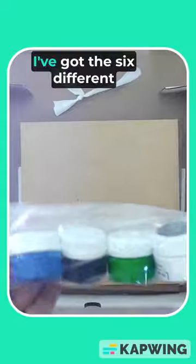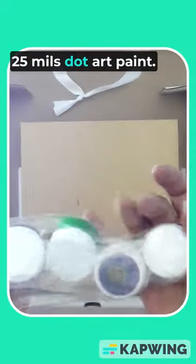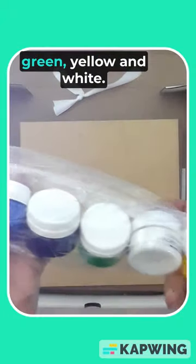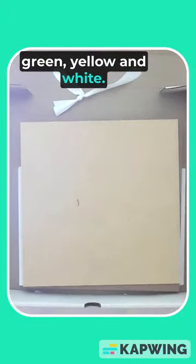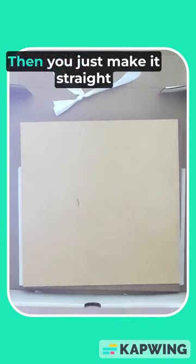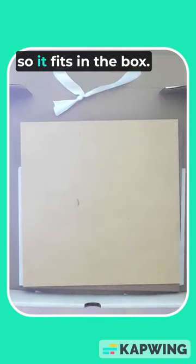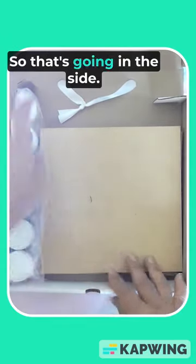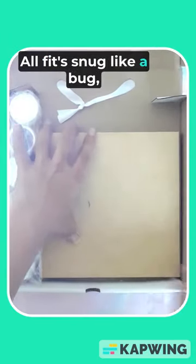I've got six different 25ml dot art paints: red, blue, black, green, yellow, and white. These are going to go in the side of the box. I'll just make it straight so it fits — there we go, snug like a bug.